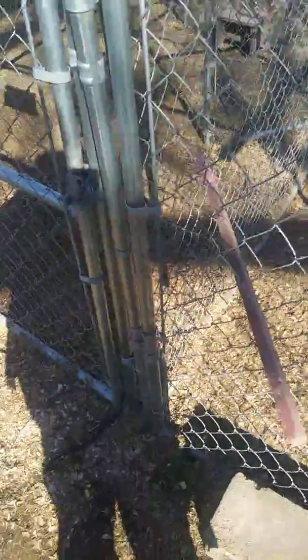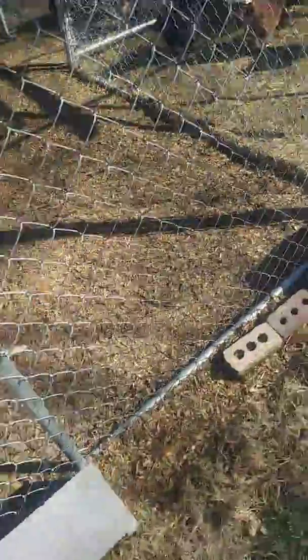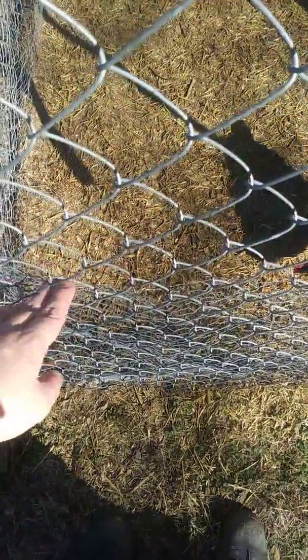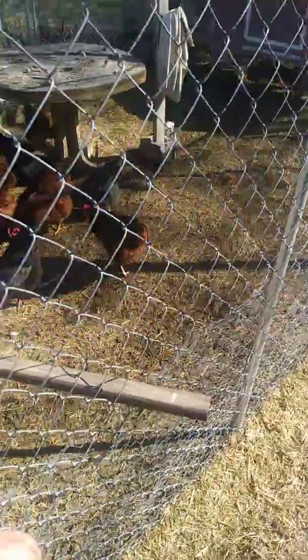So here is where the big girls would stay. And over here you can see that this right here has got chicken wire on it. The reason I got chicken wire is — you can see the girls are eating — I got chicken wire all over it.